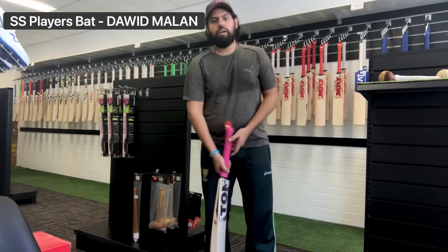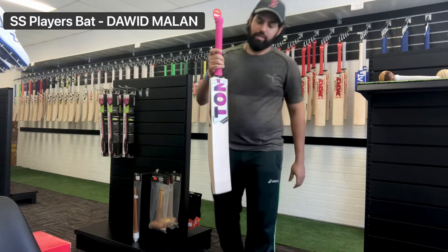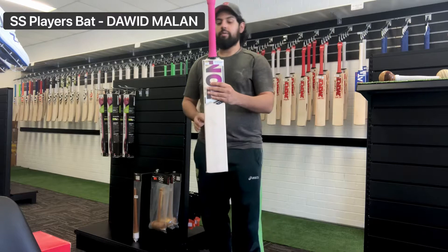Hey guys, I'm Ben here from AT Sports again bringing you another stock review video. Today we've got an SS Players bat from a shipment that came in a couple of days ago — it's the Darwin Milan. You might have seen in the recent Test series with India and England that this is the bat he's been using.